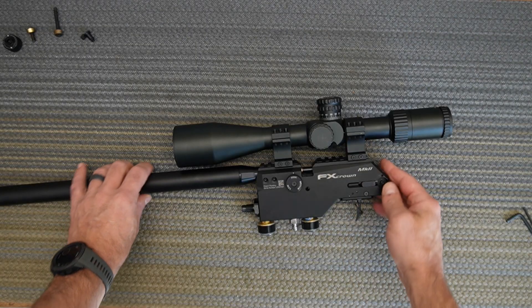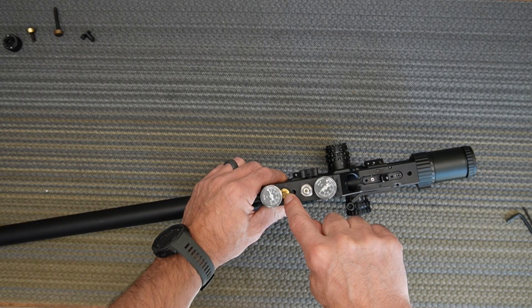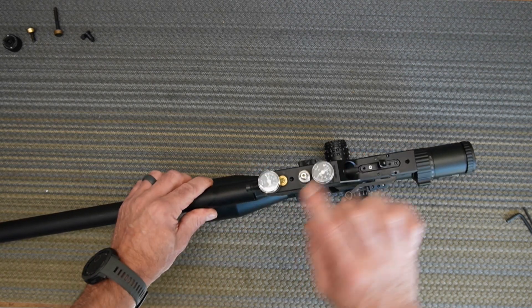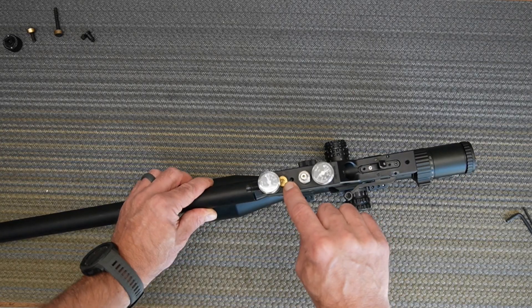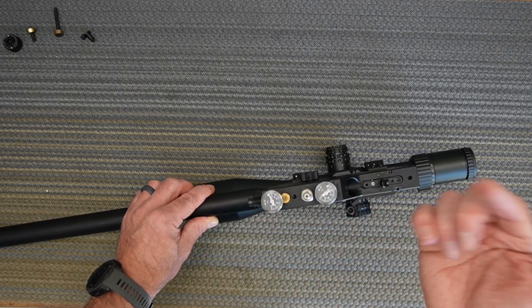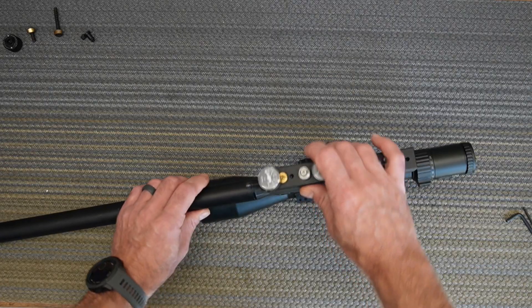Now we need to get to the regulator — that's this brass piece right here. To get the valve off you don't need to remove the gauge, you can just unscrew the valve. But I highly recommend replacing all the o-rings on the regulator while you're already in here, because if another o-ring leaks later you'll have to redo your tune and disassemble everything again.